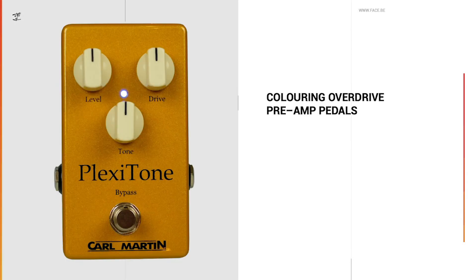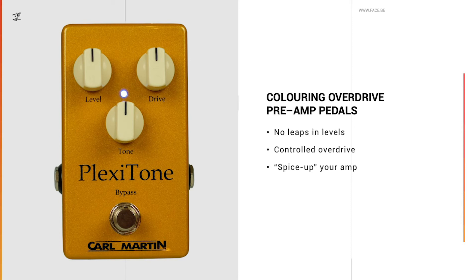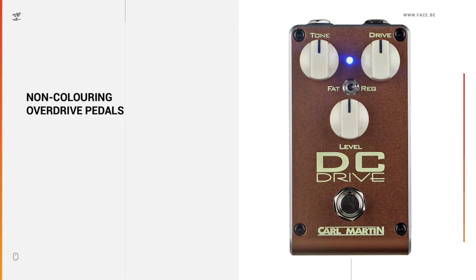Coloring overdrive slash preamp pedals — by preamp I mean pedals that are built to simulate the feel and tone of a certain amplifier, not preamps meant to feed a power amp. These kinds of pedals create the overdrive before the amp, so the amount of drive you get is not dependent on how much you boost the signal. These pedals add another tonal character to your palette. The advantage compared to boost is you have no leaps in levels, you have a controlled overdrive sound, and you can spice up your amp and give it a combo or Plexi kind of character, for example.